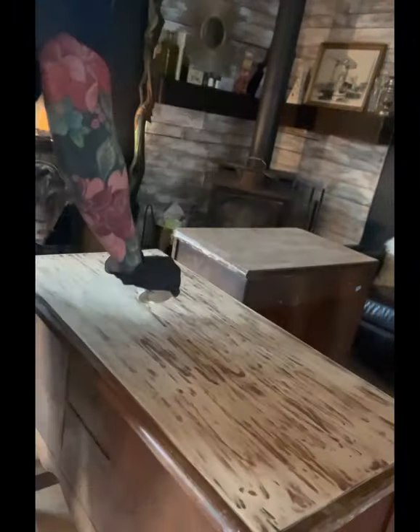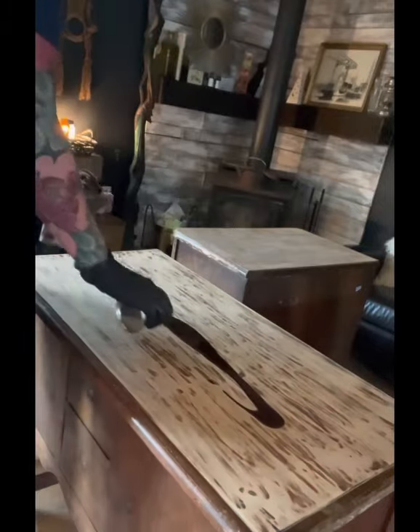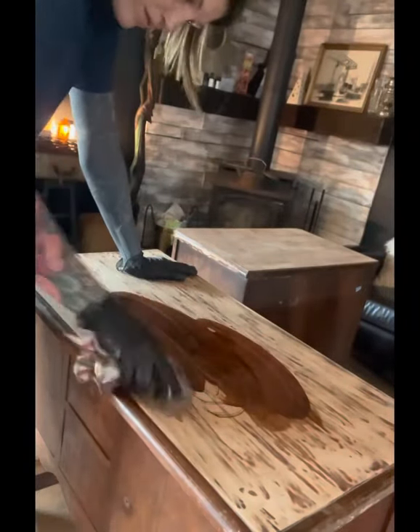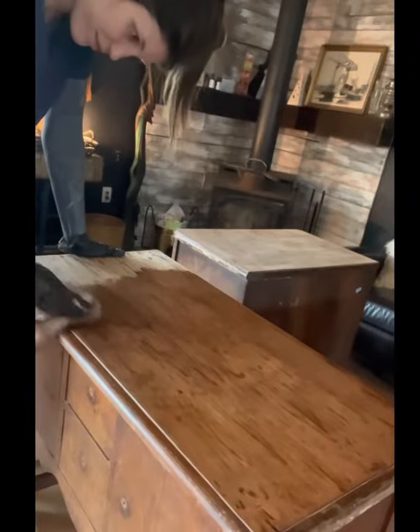This is the stain I used — I believe it was an English chestnut. I just poured and wiped it on — super easy.